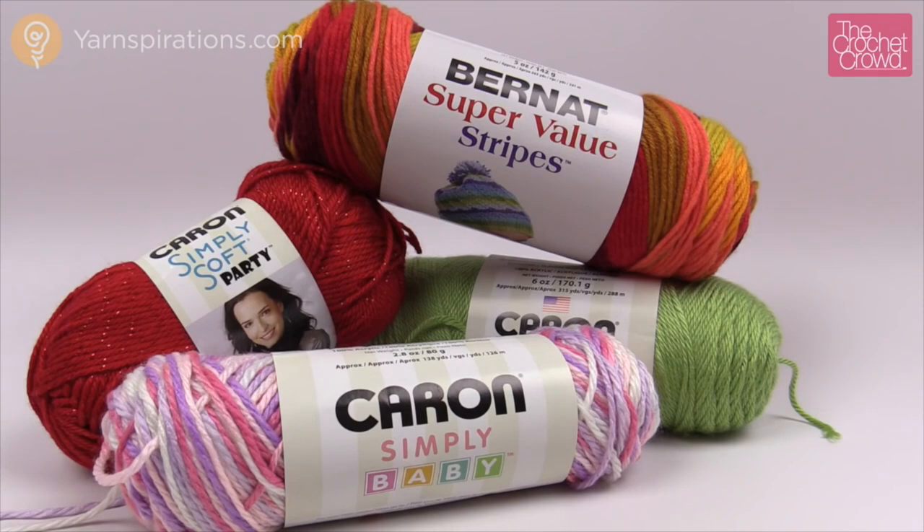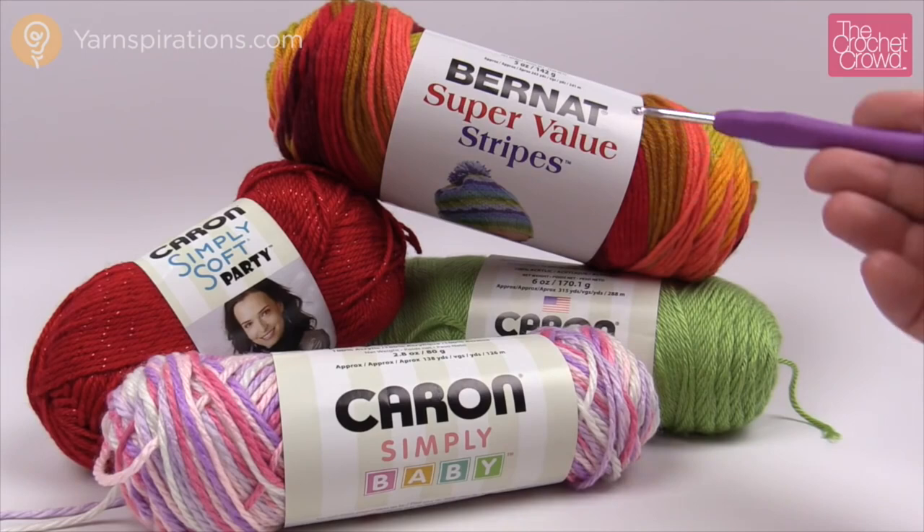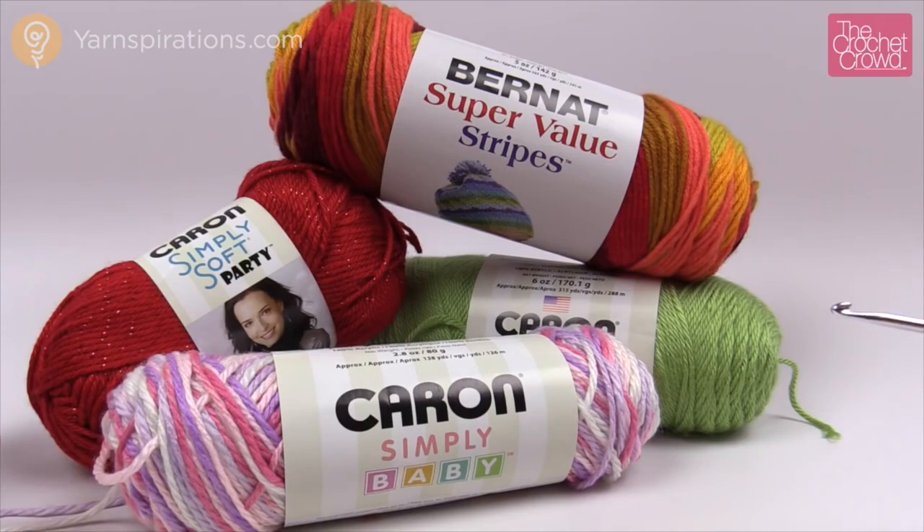Because it is a mystery, we do not tell you the color you need. This project is not very big — you need to commit to literally just one ball of yarn for the main project, then you can embellish with other things. I'm going to use Caron Simply Baby, or you could do Caron Simply Soft, Bernat Super Value, Stripes, or Caron Simply Party. Don't get any chunky yarn or anything requiring a bigger hook.